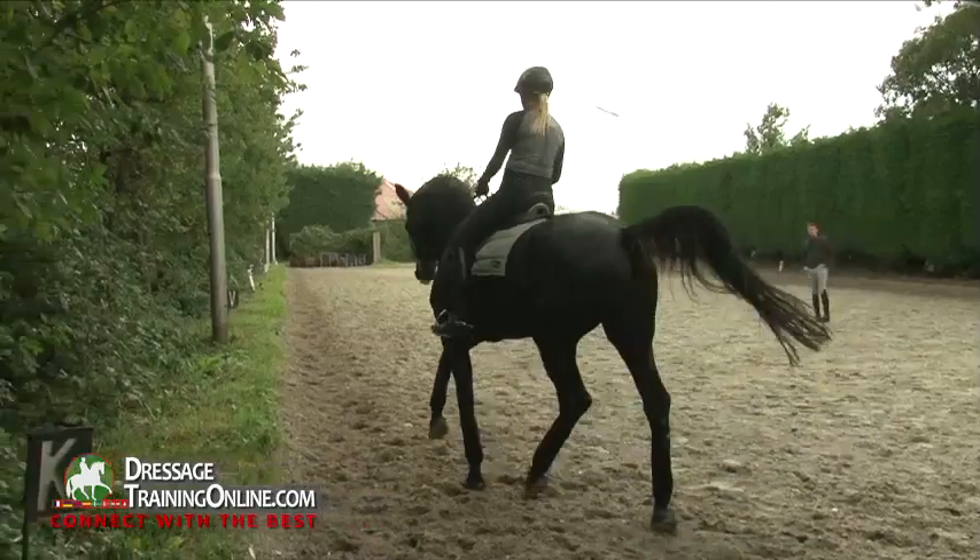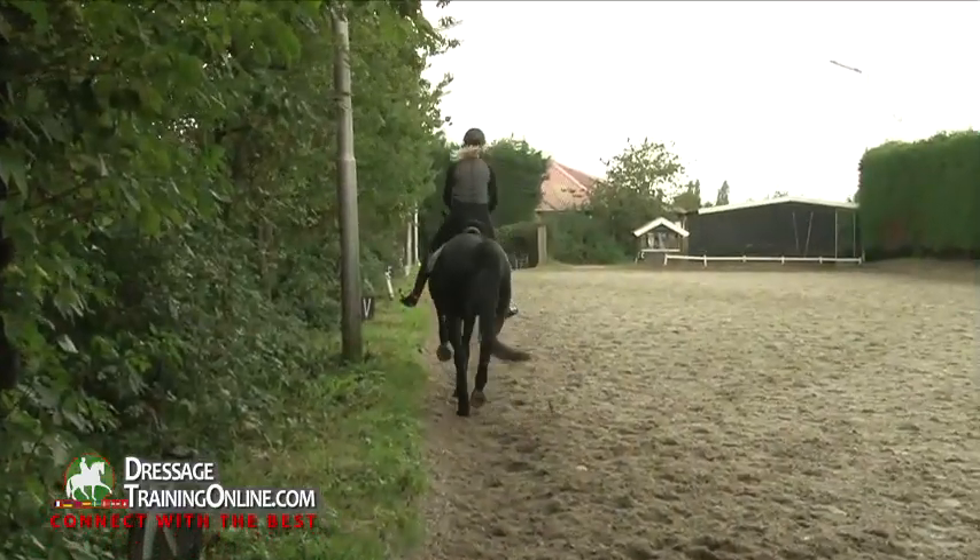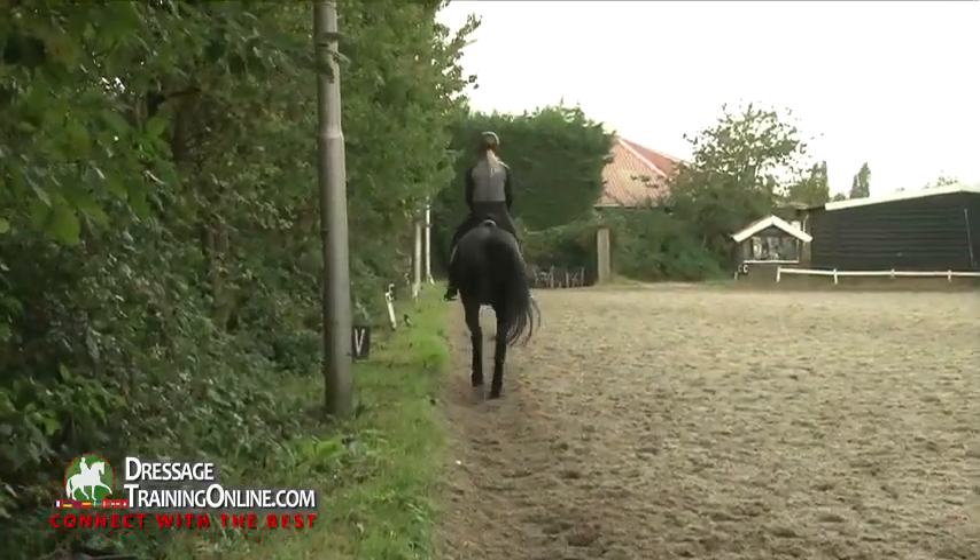Pick him up a bit — good, there you go, that's what I want to see. Good. Self-carriage.